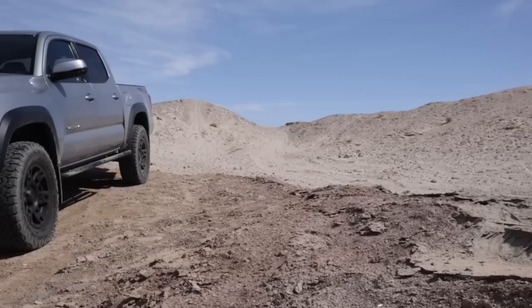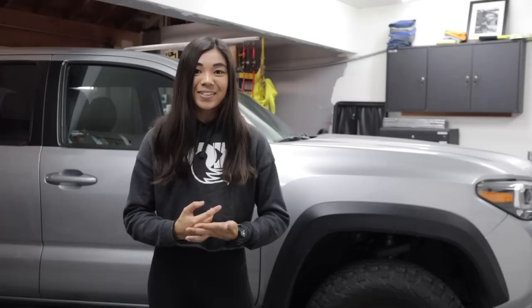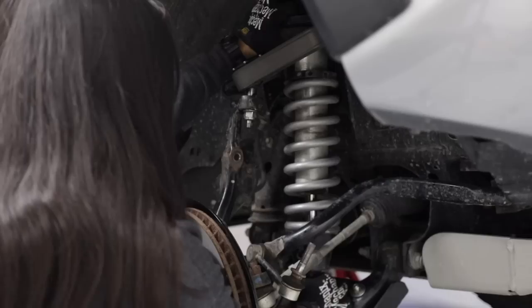Hey guys, it's Chloe. Welcome back or welcome to my channel. In today's video, we're doing something a little bit different and honestly something that I rarely do here on my channel. And for those of you who have been watching me for a while or following my channel for a while, this may come as a shock to you.